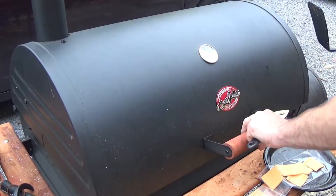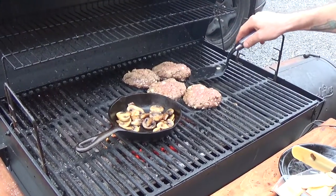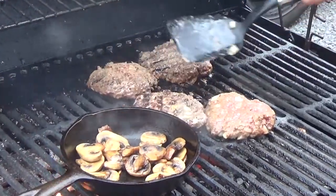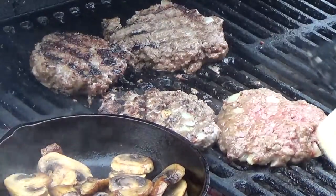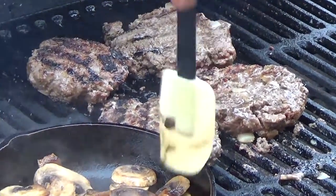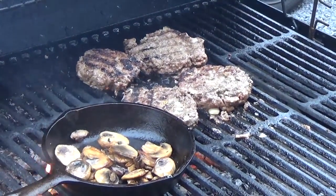It's been five minutes, so we're going to go for our first flip and stir the mushrooms. We'll go another five minutes and then we'll be ready for cheese.